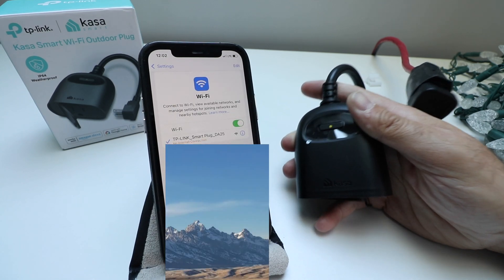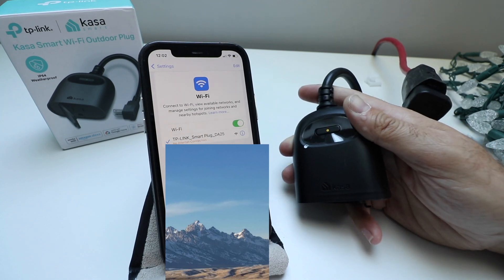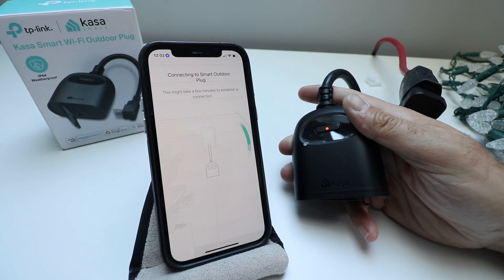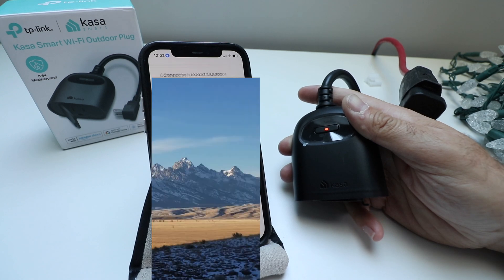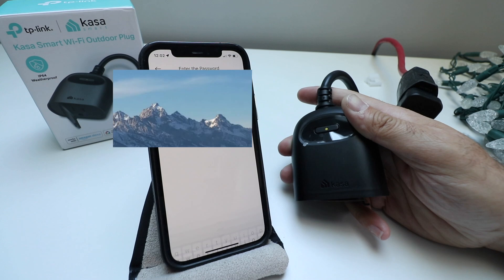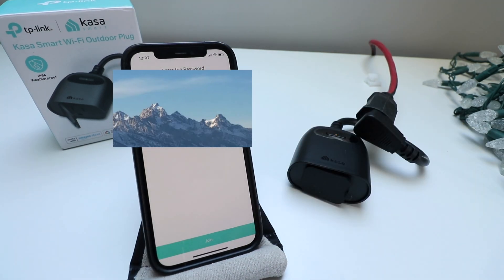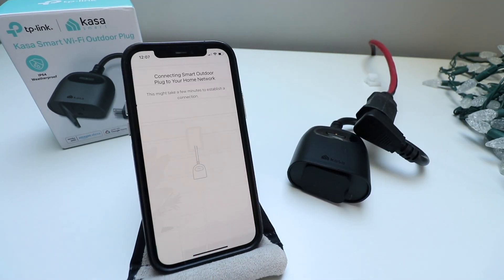We are now connected to the Wi-Fi smart plug, so we're going to go back to the app. Back in the app, it says 'Connecting to smart outdoor plug.' Now we need to choose a network to set this up on, enter your password, and click Join.